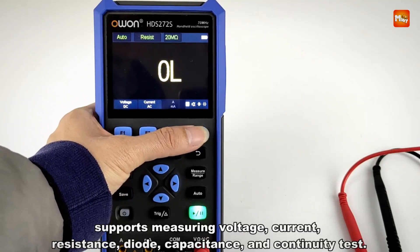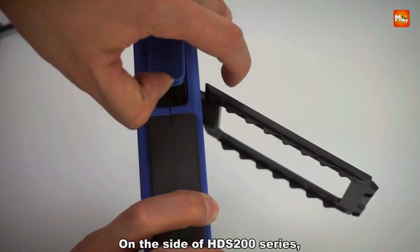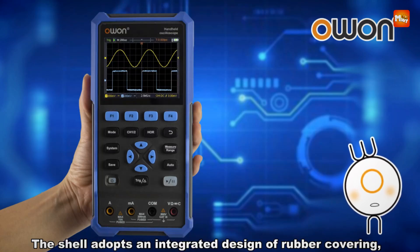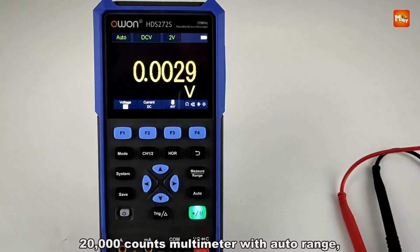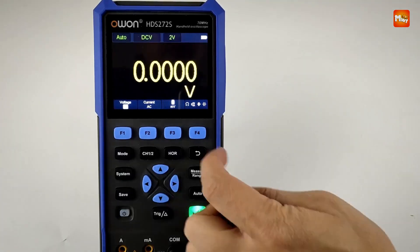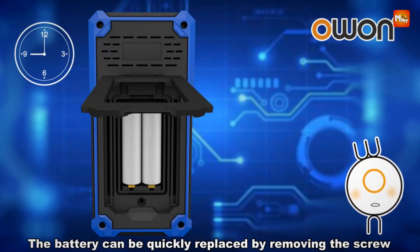It supports 6 testing modes with a wide voltage range up to AC 750V and DC 1000V, and currents up to DC/AC 10A. The built-in 25 MHz waveform generator offers a 125 MSa/s sampling rate, 20 mVpp to 5 Vpp amplitude range, and supports sine, square, pulse, ramp, and arbitrary waveforms. The 20,000-count DMM with true RMS delivers high-precision measurements for voltage, current, resistance, capacitance, diode, and continuity tests.